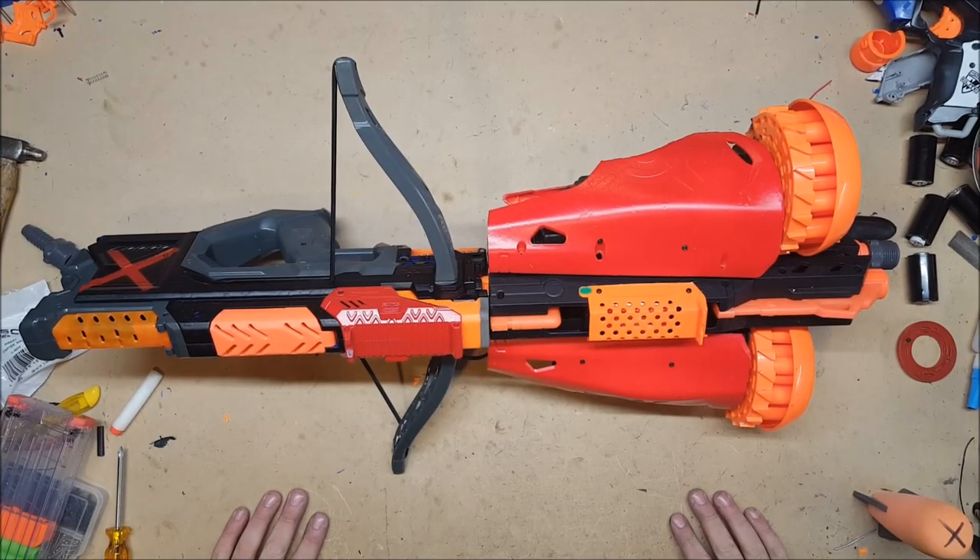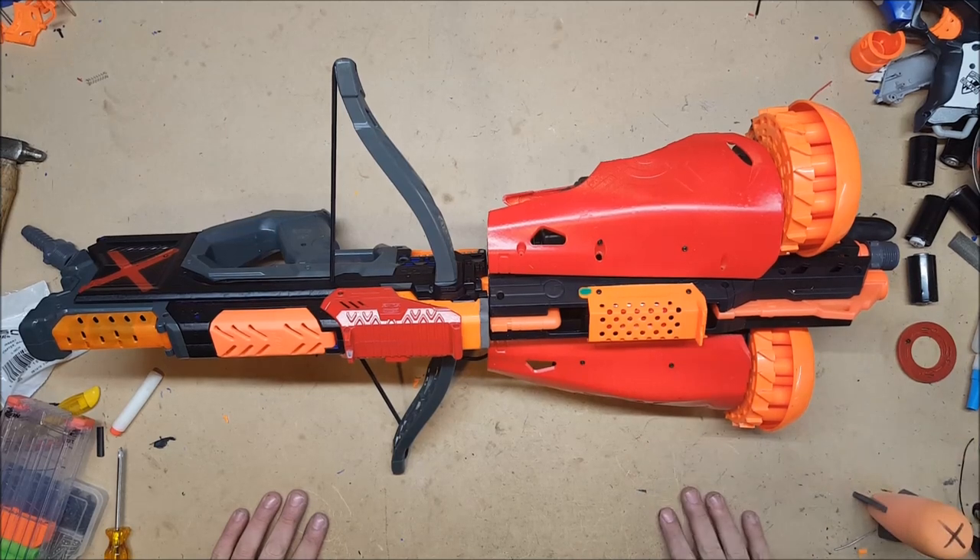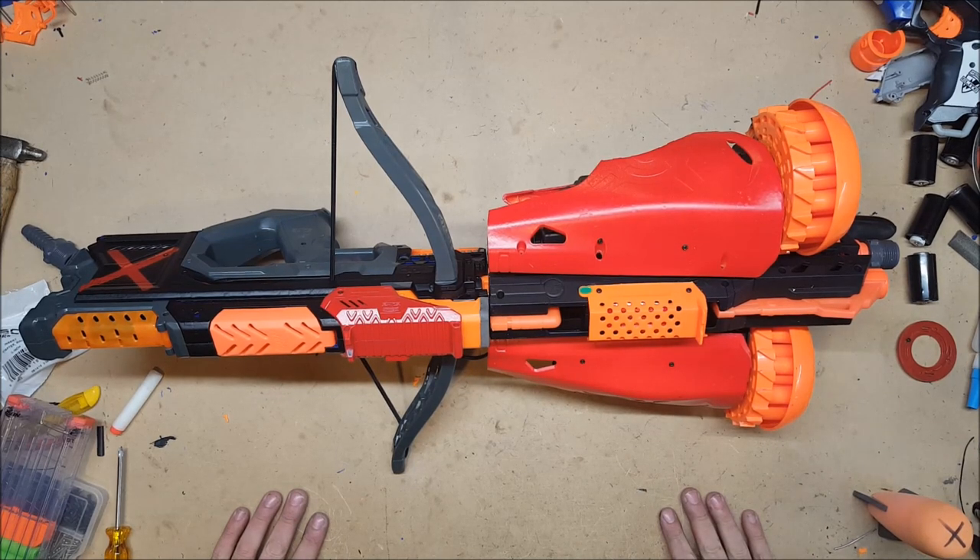Welcome back, I'm Captain Xavier, and here it is! I don't have a name for it because for religious reasons I don't believe in naming blasters before they've been used in combat.